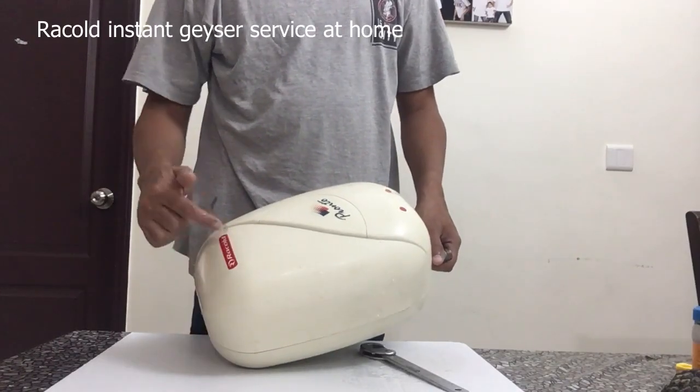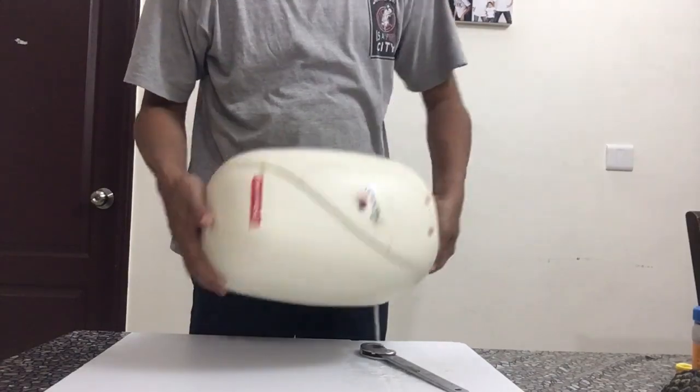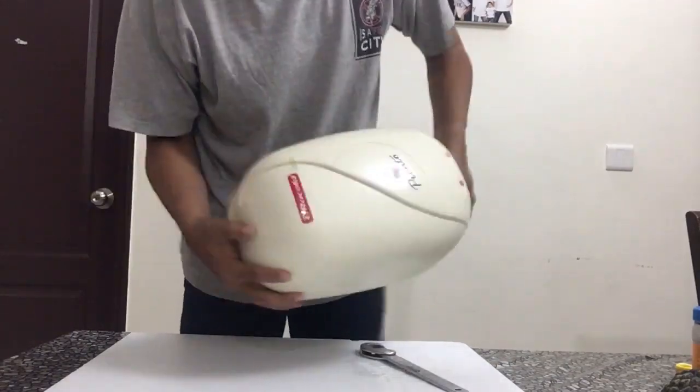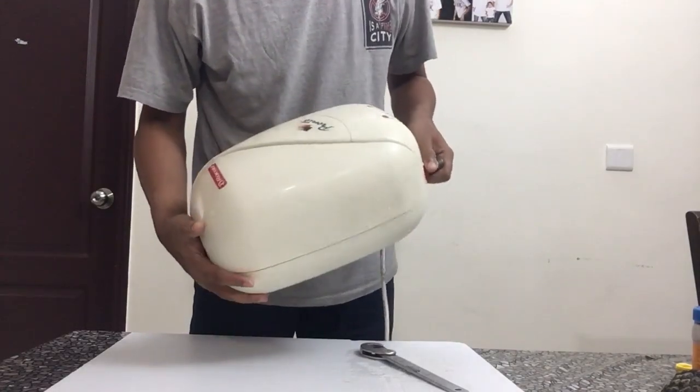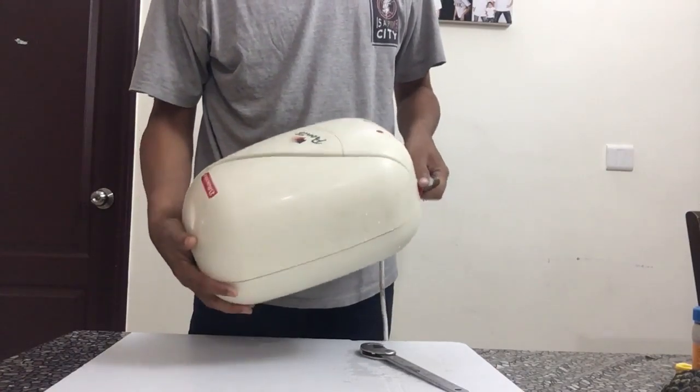You can even hear the salt remaining inside if I just shake it for you. You can hear some water inside and also a whole lot of salt.